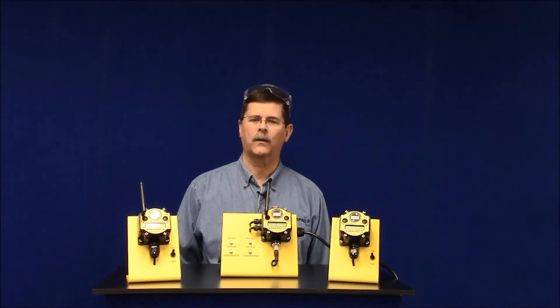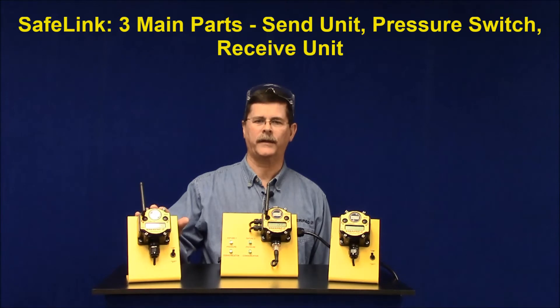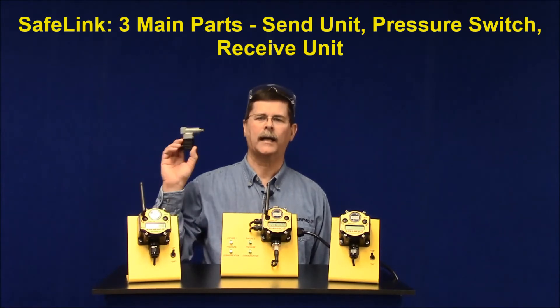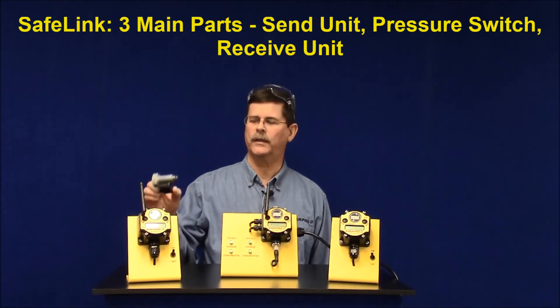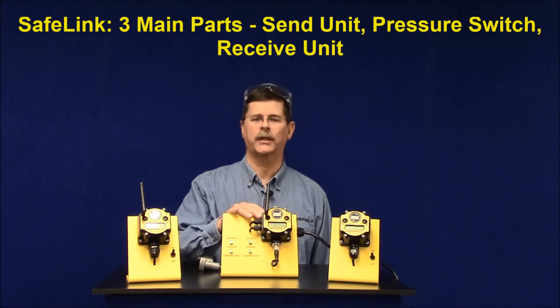Here's how Safelink works. Safelink has three main parts: a send unit, which is installed on your fixture; a dry contact pressure switch, which is wired to the send unit; and a receive unit, which is interfaced to your machine tool control.